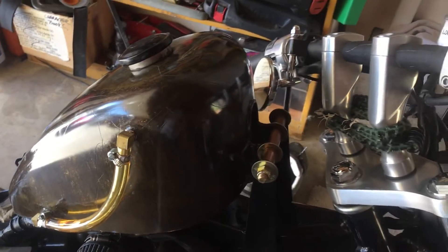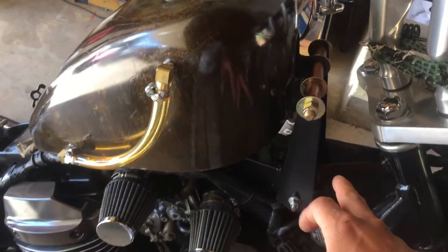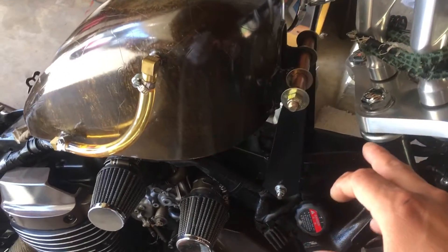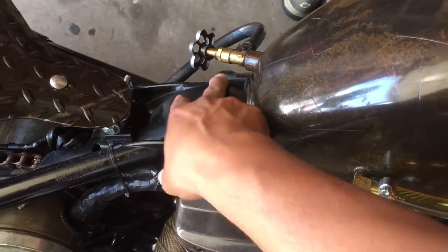This particular tank — I'll leave a link in the description below — is not made for this bike. It's made more for a Harley with a tube, or like an XS 650, something that's been re-welded. These bikes have a giant square tube.